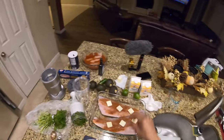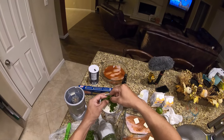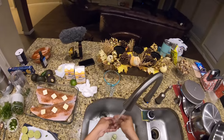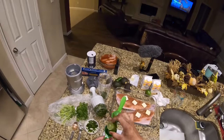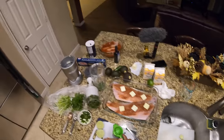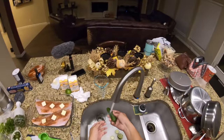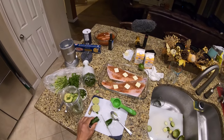We've got our limes — we'll juice one lime to start with. Then get our avocados and put them inside. Let's rinse our jalapeño off and throw just a little bit inside there. I don't want it too spicy.